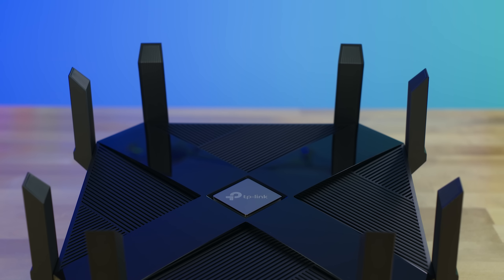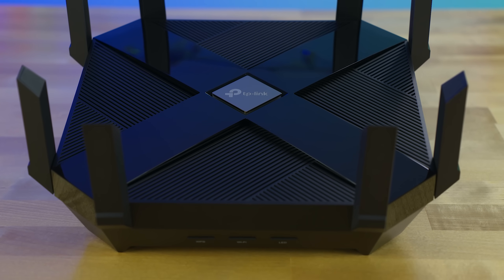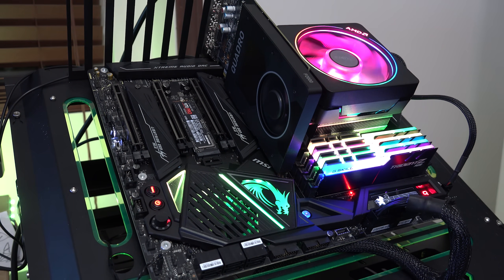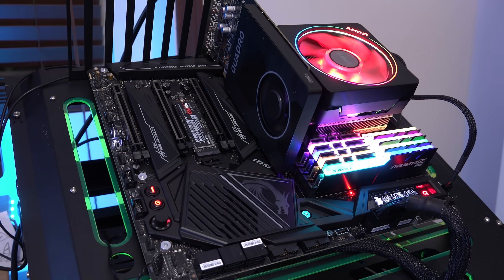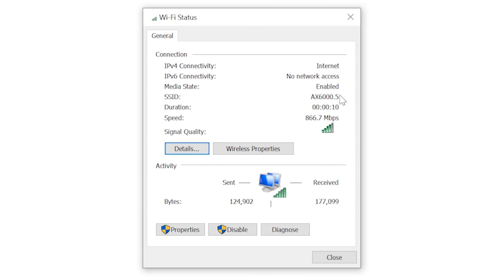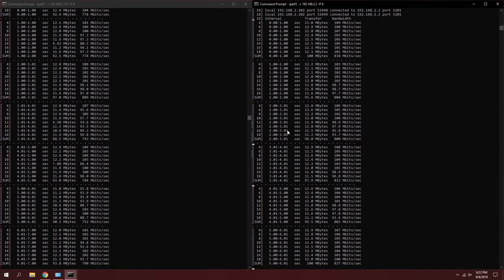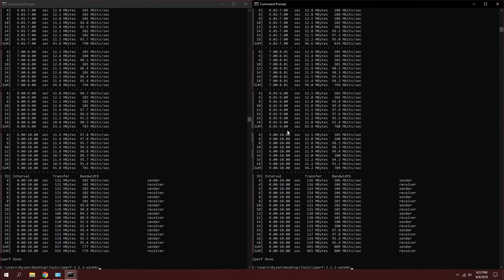Powered by a 1.8 GHz quad-core processor and 1 GB of RAM, the AX6000 is built to handle just about anything you can throw at it. The fastest wireless device I could test with was my X570 Ryzen build with a dual-channel 802.11ax card, giving a connection speed of up to 2.4 Gbps. Running iperf3 with eight streams on two computers I achieved 1.5 Gbps — not the 2.4 I was hoping for, but still faster than gigabit networking.